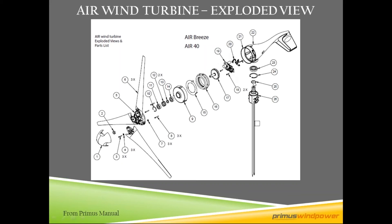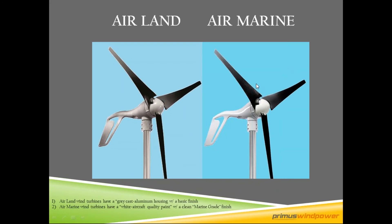Here is the yaw that allows it to spin or yaw 360 degrees on the tower. As the wind pushes on the tail, it keeps the turbine on the wind, allowing the turbine to be in the optimum direction for the most power to be produced.